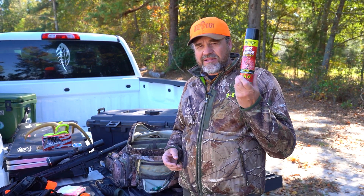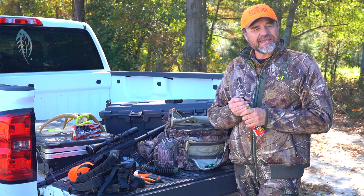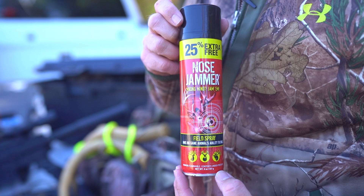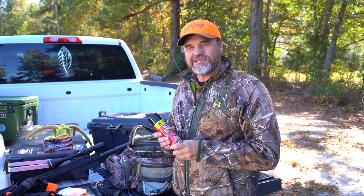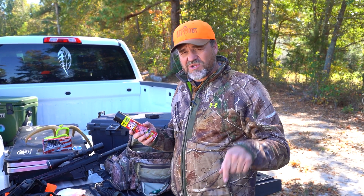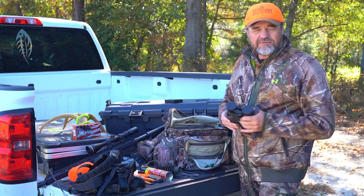I've got some Nose Jammer — I've talked about that in other videos. Call it a gimmick if you want, but I've had pretty good success with it. It's very pleasant to smell, gets into your nostrils, and leaves a scent you almost can't get away from. I think that's possibly what it does to the deer — they don't seem alarmed by it, seem somewhat curious, and I have had them come closer. We always try to play the wind, but here in North Carolina the wind swirls a lot, so Nose Jammer may help.